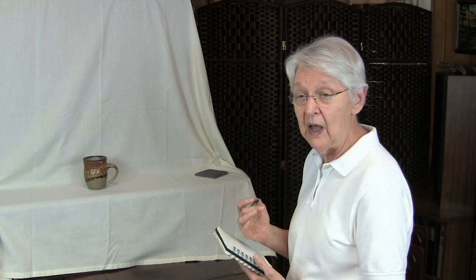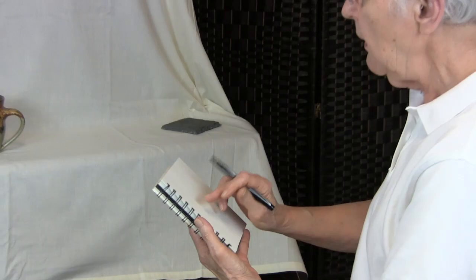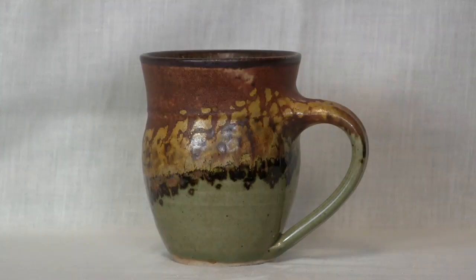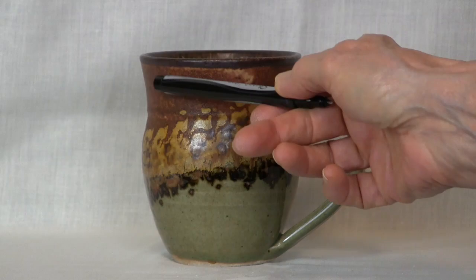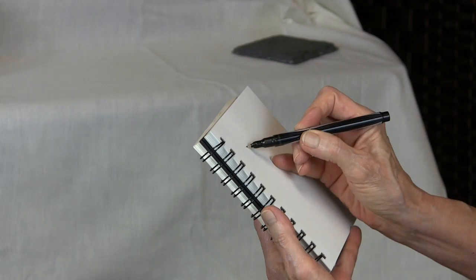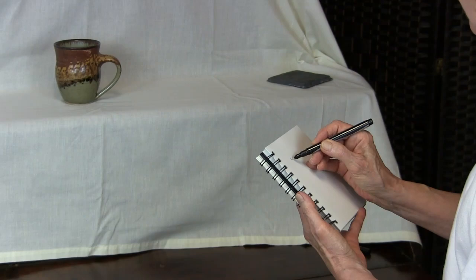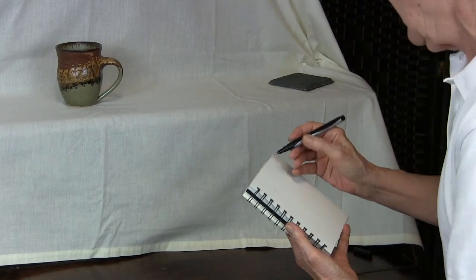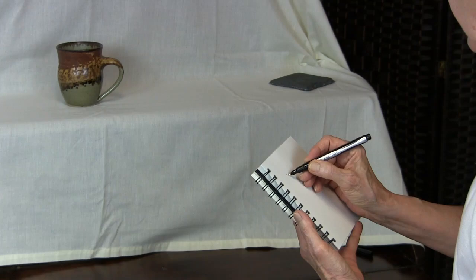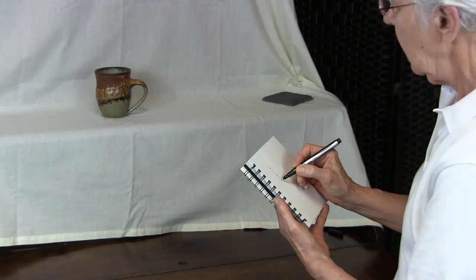So here's the way it works. You hold your pen on your paper at a point where you feel the subject would begin on your drawing. So if I'm looking at the cup right here, and I think that's where my drawing is going to begin, I'll put my pen right there. Now, at this point I don't look at my paper. What I do is allow my eyes to flow over the edge of the cup and try to feel the edges of that cup as I'm moving my pen over the paper.